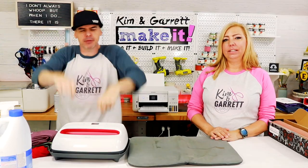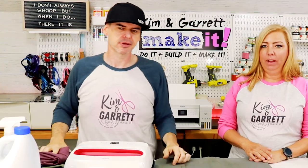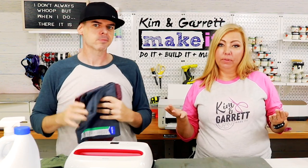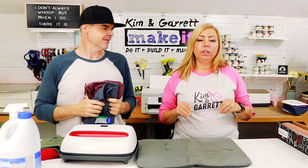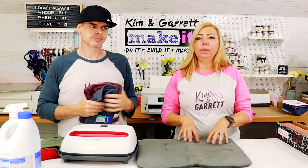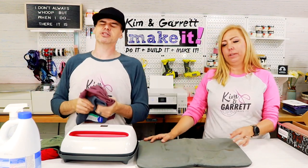Step three: sublimate. We're gonna heat press the images on our shirts — but only half. We want to try two different techniques. We've watched a lot of videos on how other people are doing it, so we're going to sublimate a couple of shirts pre-bleach and then sublimate a couple post-bleach, to compare.